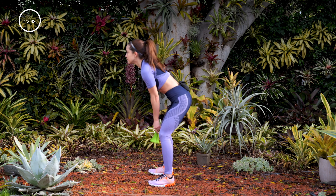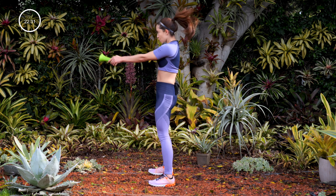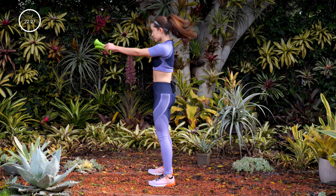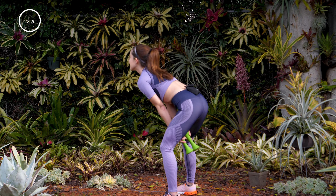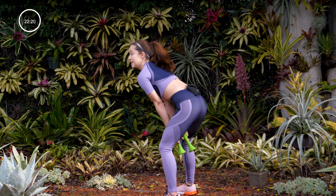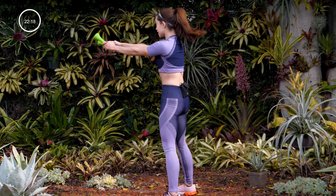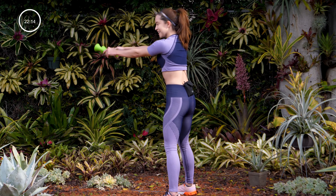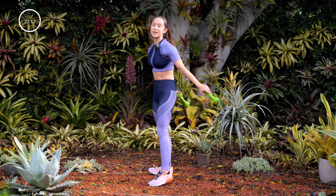Round two, let's go. Focus on your breath. If your heart's getting nice and high, you're doing it right. That's what we want. I'm starting to warm up — it's nice and cold out here, but with all this movement it's starting to feel nice and warm. Take a break.